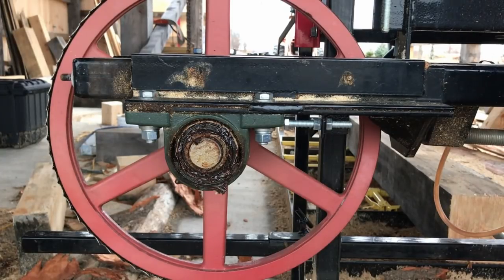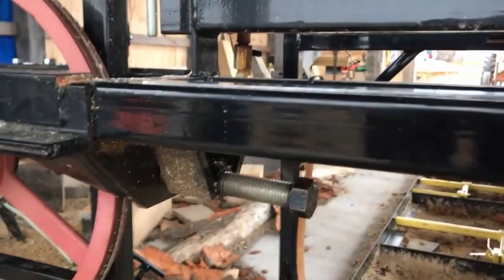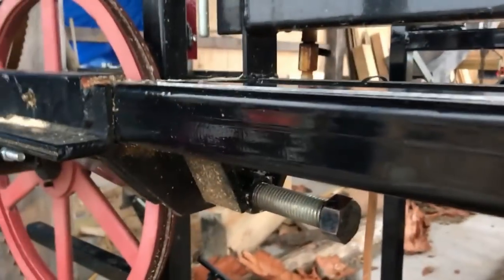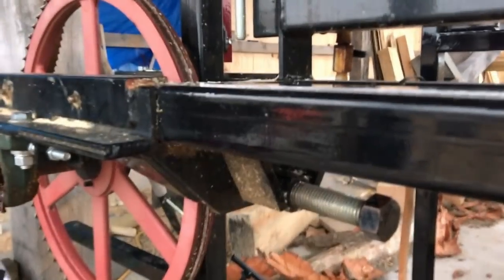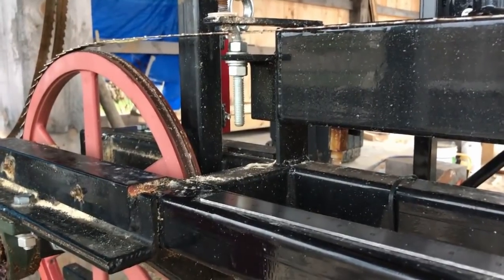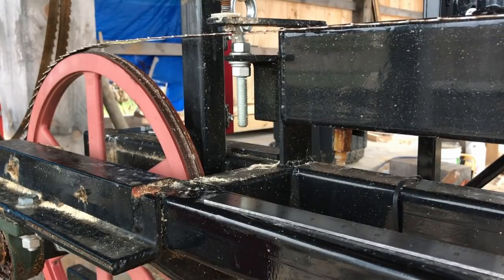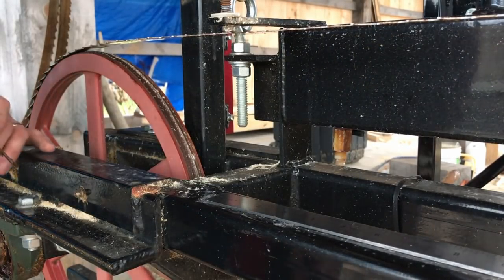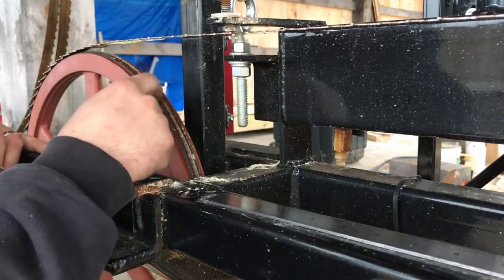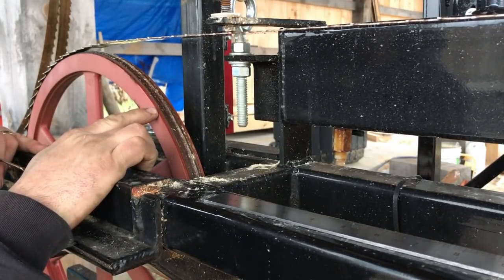One reason I bought this mill is its very simple design — no fancy bells or whistles, no computers. If I was trying to do production sawmilling or make a living from this, I'd probably get something quite a bit fancier, because this is a manual mill and a manual mill is a lot more work. You're going to have a few belts on this mill — a drive belt, and a V-belt that sits in here which I believe is a silicone-based belt.